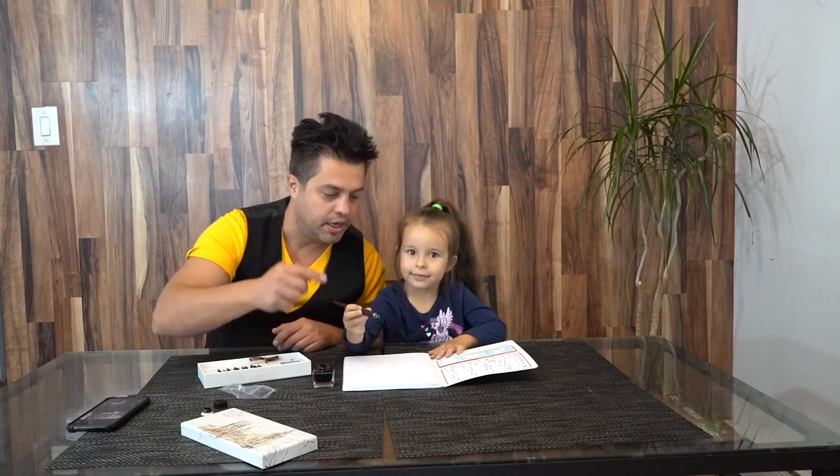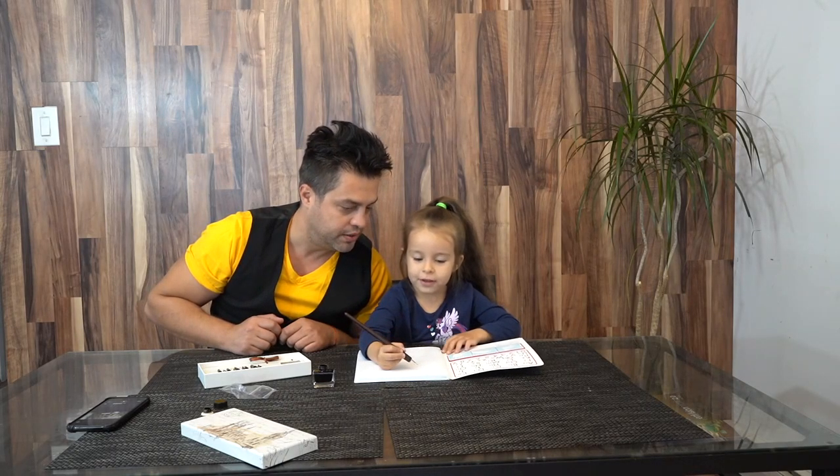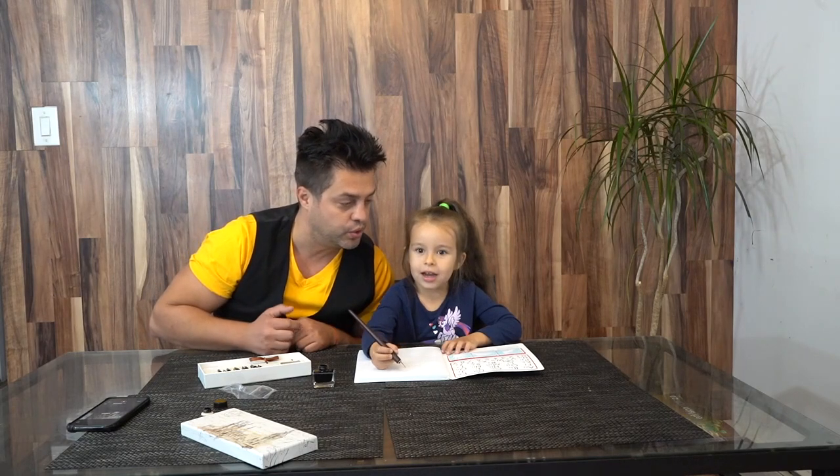Place some ink and try to write down something. Let's do the letter A.